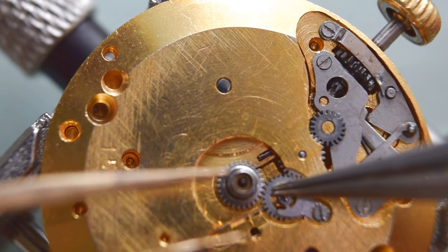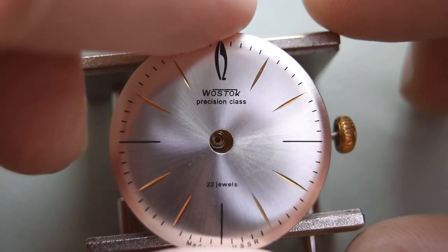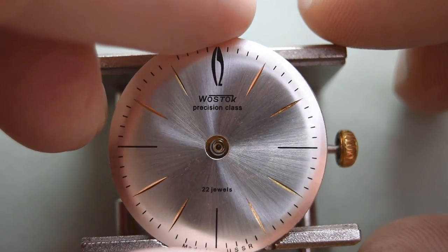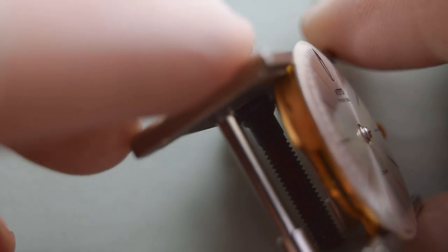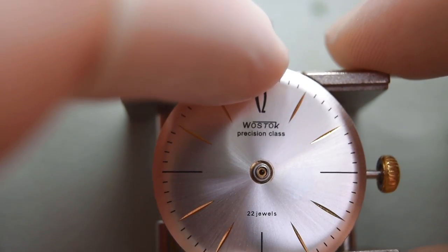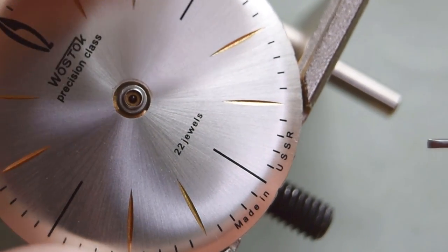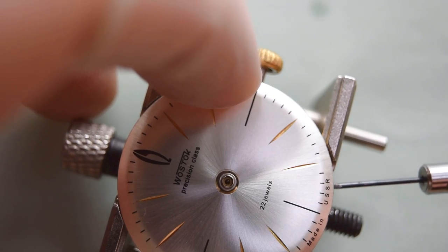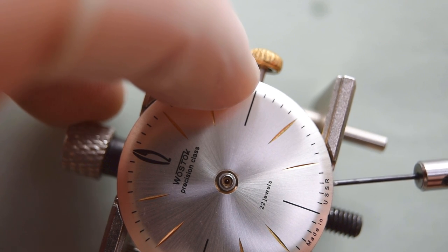There is the tension spring. Now the dial — I'm pretty sure it's a reprint; it looks too good. Made in the U.S.S.R.